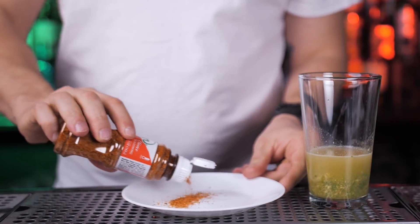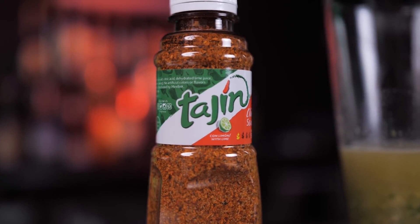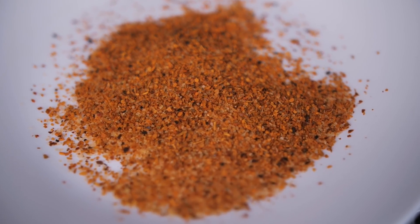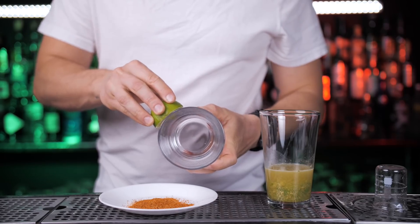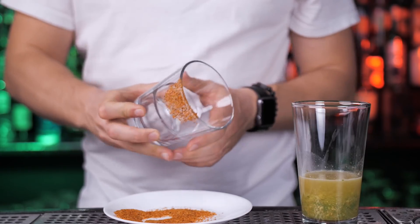Before shaking this cocktail, make a rim using Mexican seasoning — Tajin. Tajin is a unique chili lime seasoning blend made with mild chili peppers, lime and sea salt, which Mexican locals love to sprinkle over fresh fruits and vegetables.